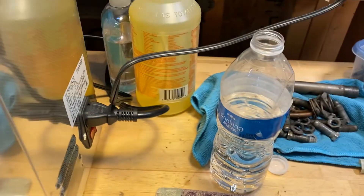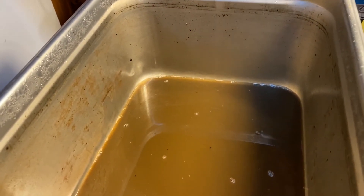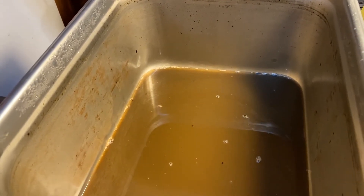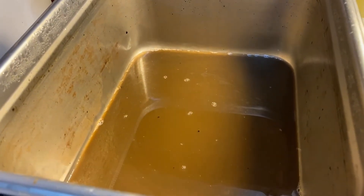All I did was pour a little bit of water in the bottom to see if I could get some of that stuff to loosen up, and it did pretty well when I poured the water in. I should have recorded that, but you can tell — that water is pretty dirty, so we're going to drain this out.